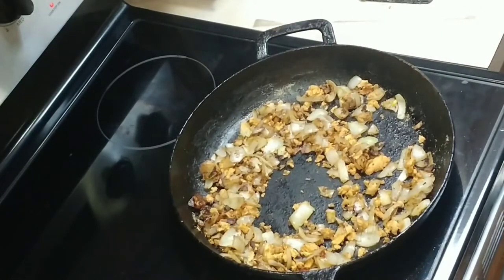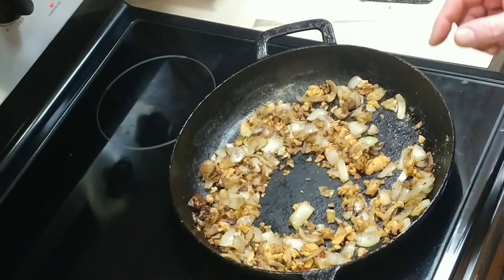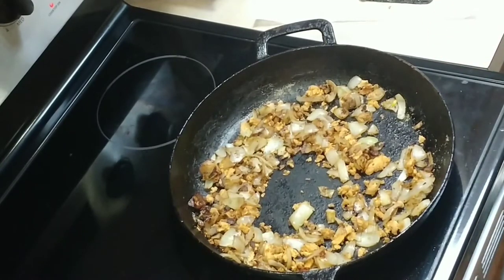Next you're going to add all of the meat — that is going to be the bacon bits, the chorizo, and also the steak.